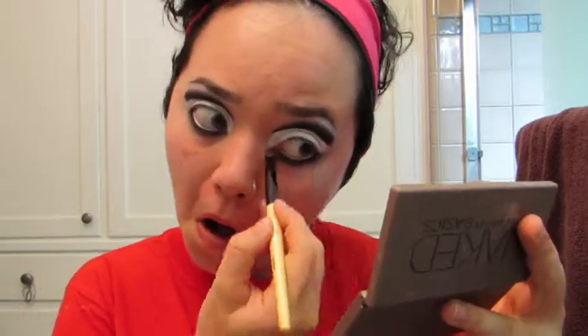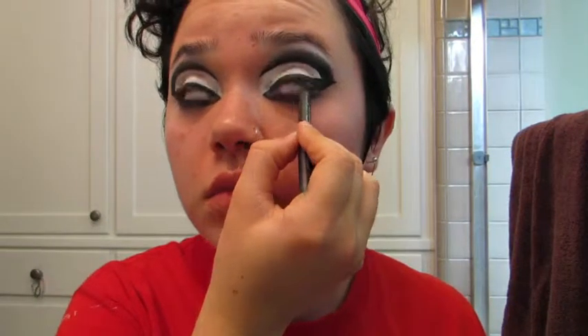After that, I'm taking the gray eyeshadow from earlier to blend out that black before I go off-camera to apply some winged eyeliner. Once that's on, I'm going to tight-line my upper waterline with some black eyeliner, then take that white eyeshadow base and use that to line my lower waterline.